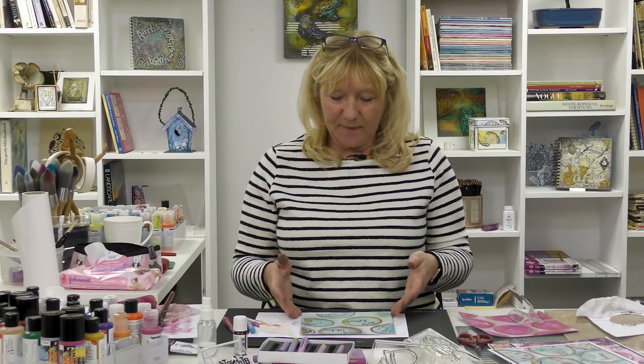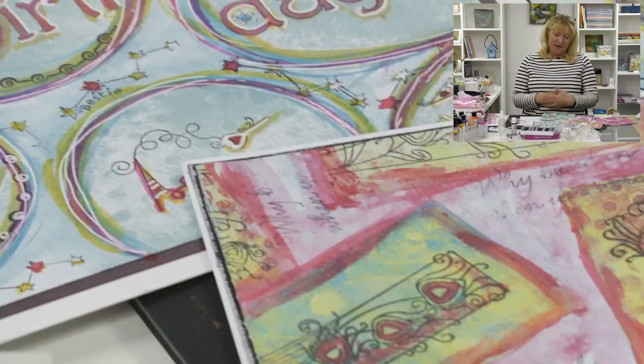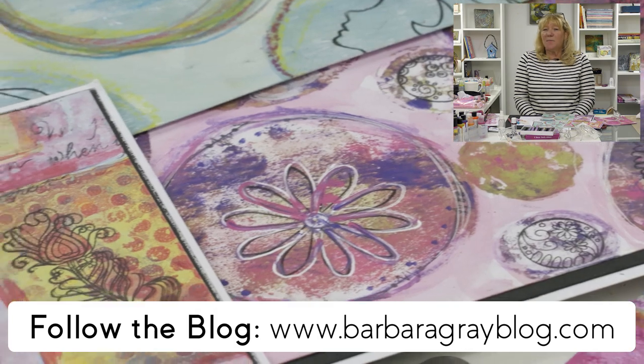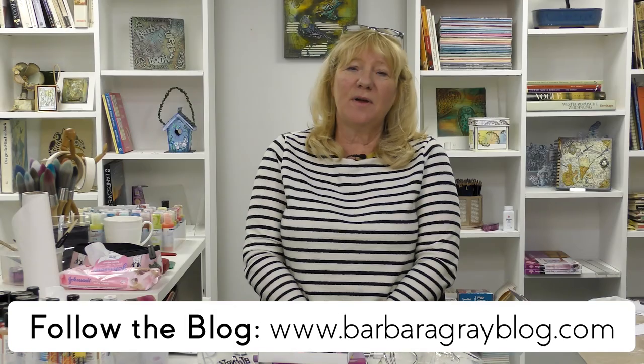It's a quick and easy card and you could make a batch of them in one go. I hope you enjoyed that and liked the project. Thank you for watching — if you did enjoy the video please like and subscribe. Don't forget to visit Barbara Gray's blog at barbaragray blog.com — she does lots of tutorials and gives giveaways. If you'd like to buy any of the products I've used, please go to cloudystamp.com. I hope you'll come back and see us again sometime — thank you for watching, bye!